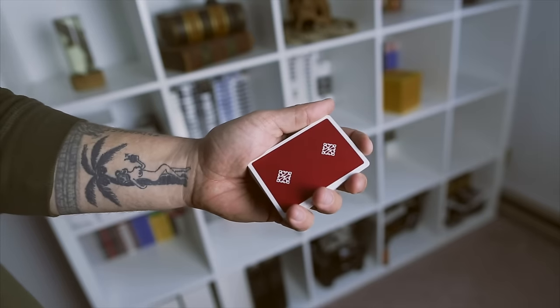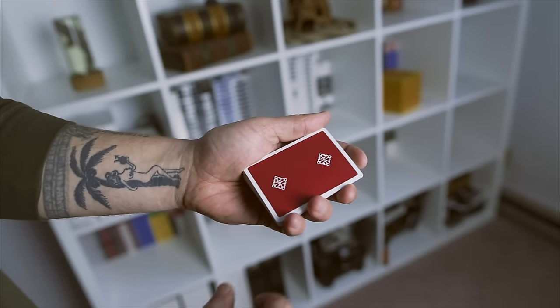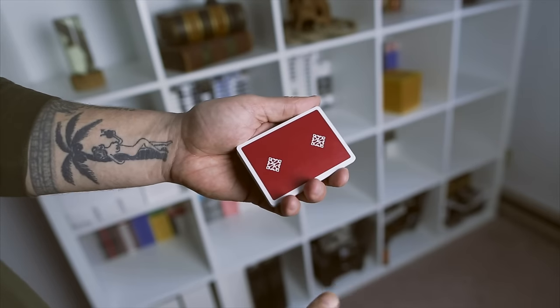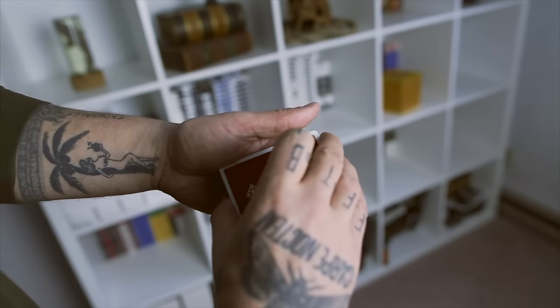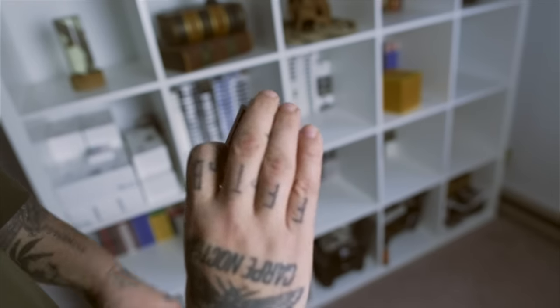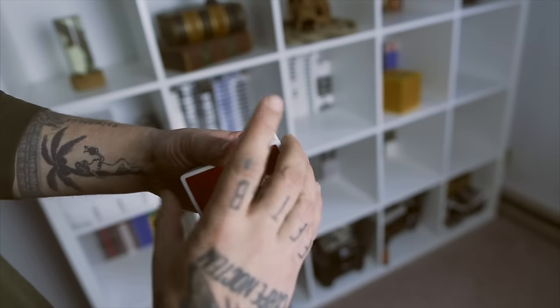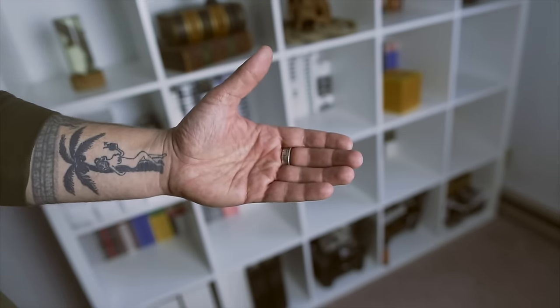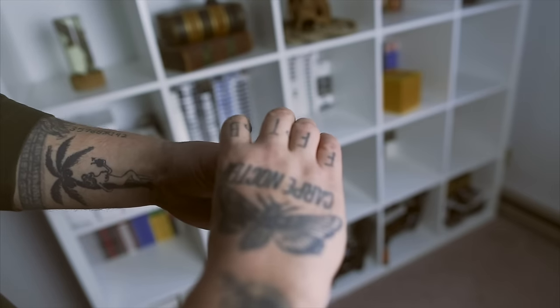So basically, you're gonna hold it in dealer's grip, which is the normal grip to hold it in. You're gonna reach over with your right hand, your thumb's gonna contact the bottom here, and your three fingers on top here. I got my index curled in, I got the three fingers — pinky, ring, middle finger — just like that.